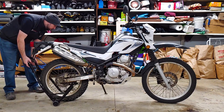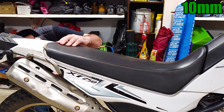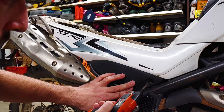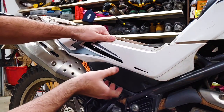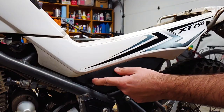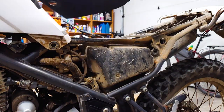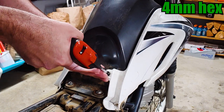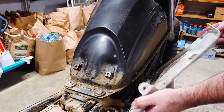I put the bike on a stand to keep it upright and steady, but it's not necessary. There are two 10mm bolts under the rear fender securing the seat. The side panels should be secured with Phillips screws, but they're not. Luckily, the grommet mounts on this bike are doing their job. The fuel tank plastics are being held on with two 4mm hex bolts, but they're missing two more in the front. At least it had a zip tie.